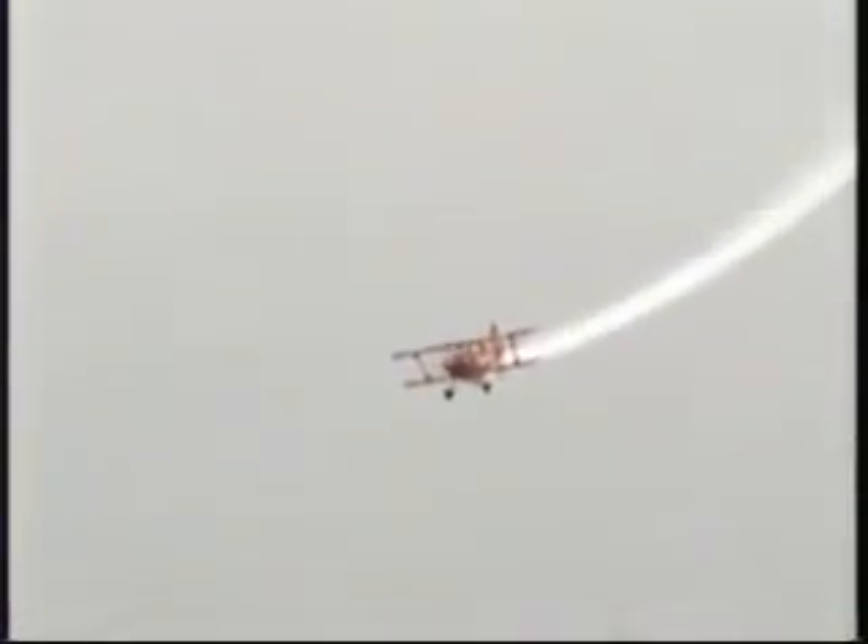Back to the air show center, it goes to pitch up suddenly — three-quarter, climbing knife edge flight. It's called the slider.